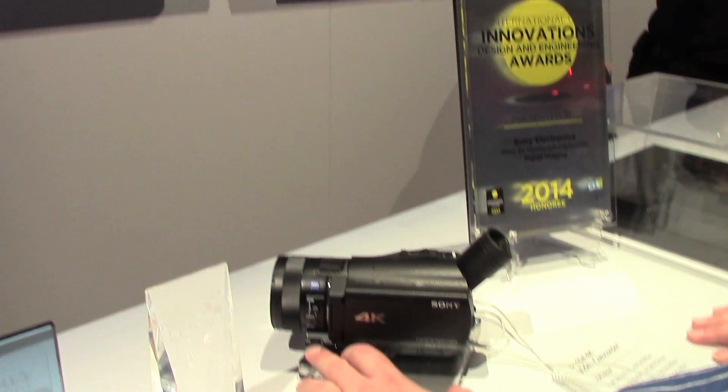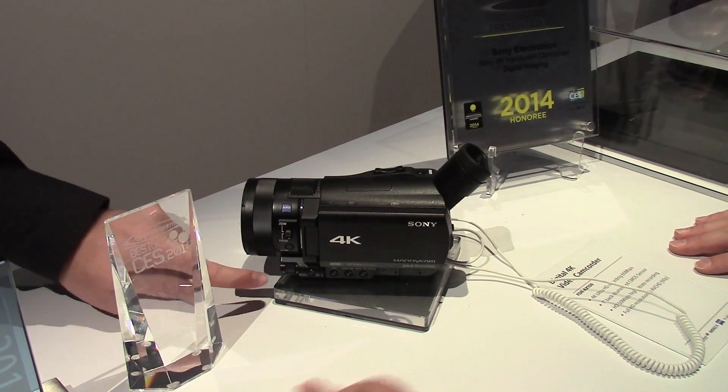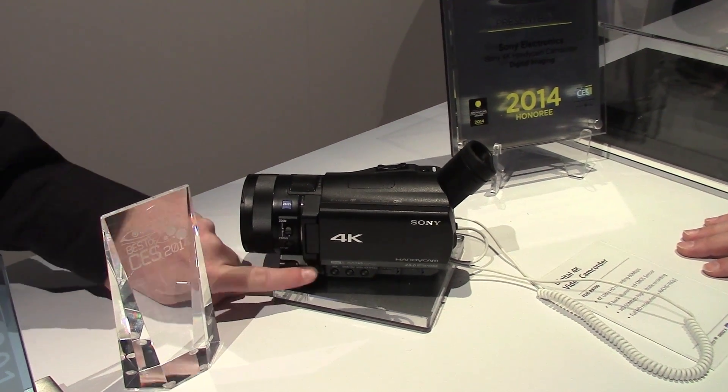Do you press the button and turn the dial or is it stepping? You can actually set a priority to the dial independently from the buttons themselves.